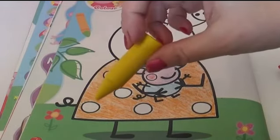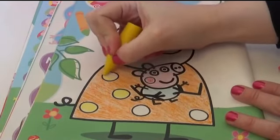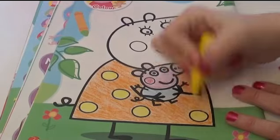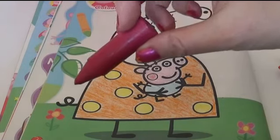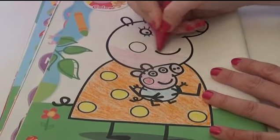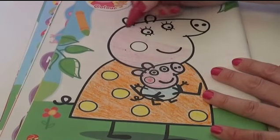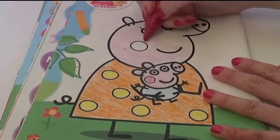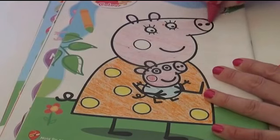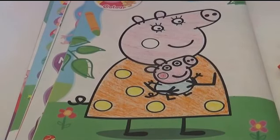Now let's use the yellow for the little spots. Pink for her face. And lastly, we need a red for her rosy cheeks.